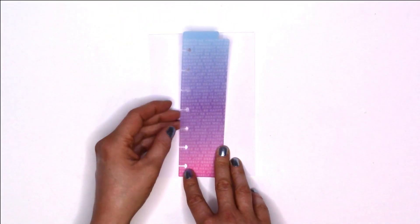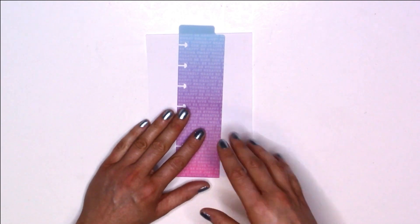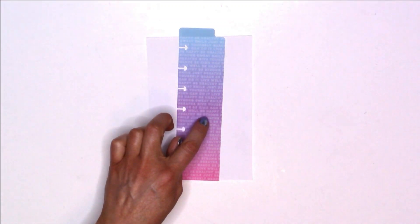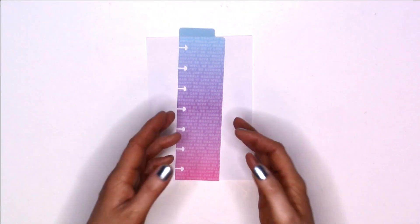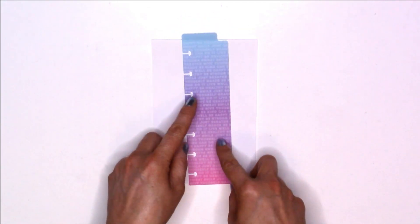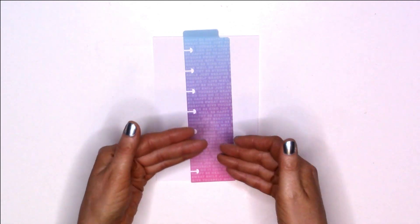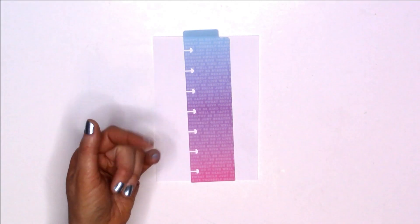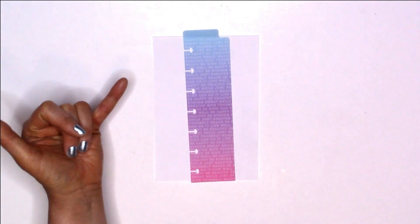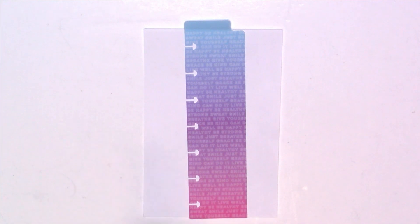What I love about this mini dashboard is it has that ombre effect like most of the Healthy Hero items. It starts off with blue, kind of goes into purple, and ends with pink. It also has a lot of writing on it — positive quotes like 'just breathe' and 'you can do it.' I really really love this one.